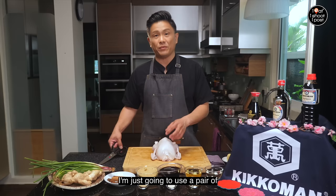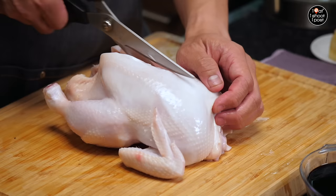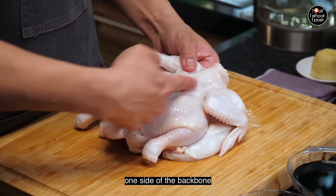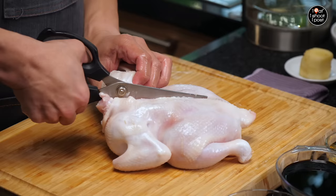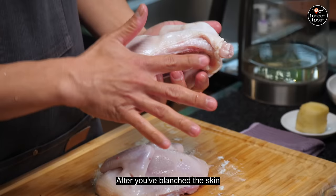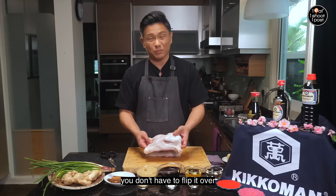So now what we're going to do is rinse it with cold water and then cut into half. I'm just going to use a pair of scissors — you can use a knife if you want, but I find that scissors are sometimes easier. I'm going to cut along one side of the backbone because it's not easy to cut through the backbone. After you've blanched the skin, the skin won't pull back as much.